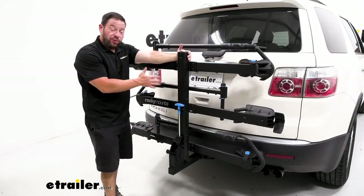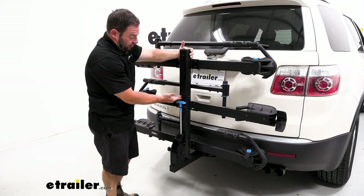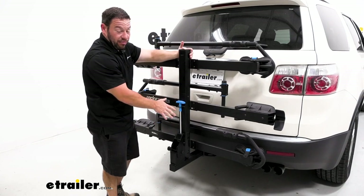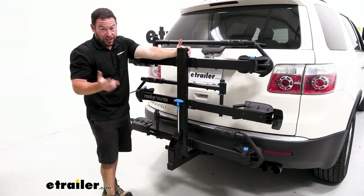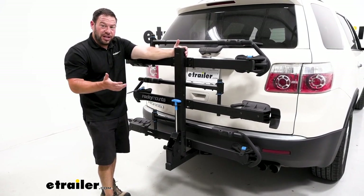With the bikes unloaded and folded up against the vehicle, you can take a better look at the add-on itself. The add-on starts about here to here — it's this extra tray we've added to the two bike monorail. You can also add this to the single bike monorail, making it a two bike rack, so it's nice that you can have the option of growing with the bike rack.